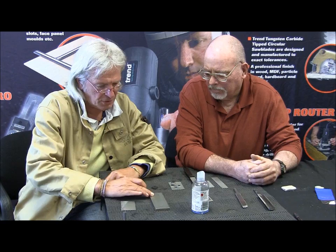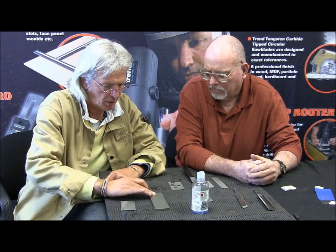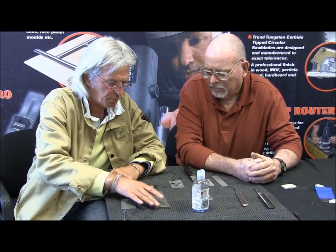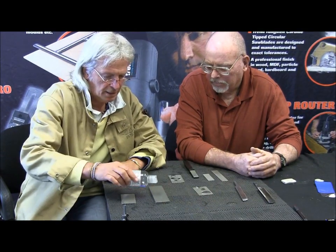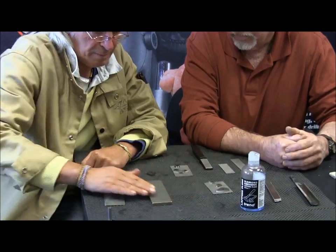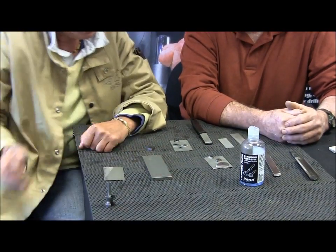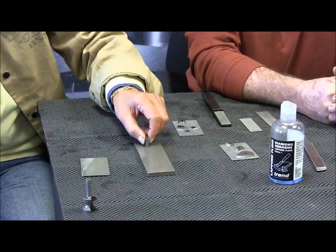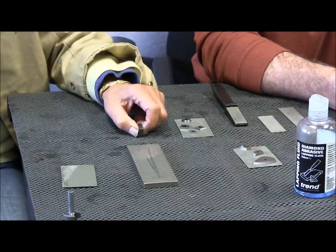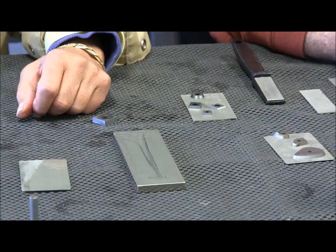If we have something like a thousand grit precision stone — and when I say precision, that actually is pre-ground plus or minus half a thou on the substrate — I put a little bit of the petroleum-based lapping fluid on there. But even being such a fine stone, it has the ability to cut carbide. So we can sharpen flat on flat there.